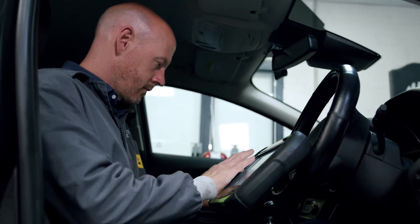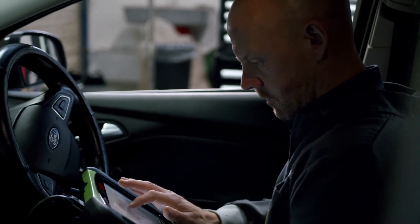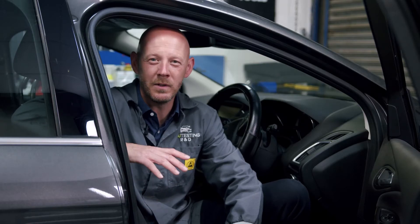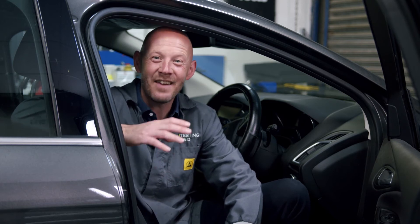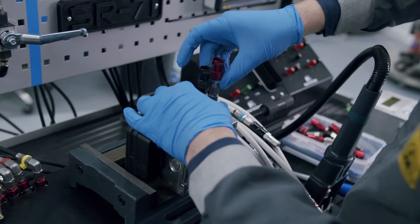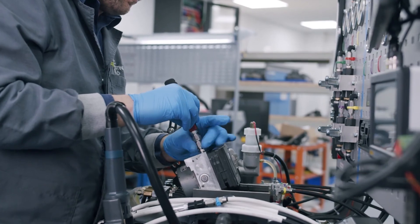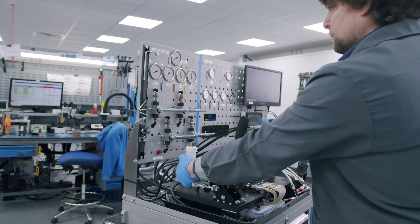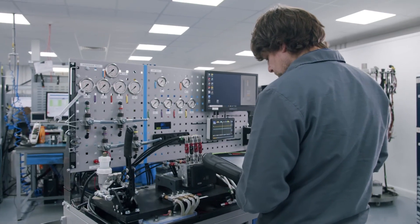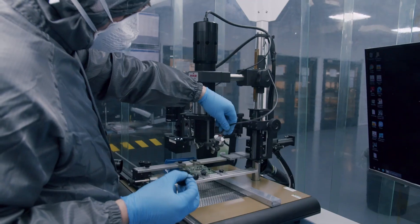One thing to note with this failure is that no fault codes will be stored in the control module, nor will any warning lights be illuminated. At this point there's usually only one option to resolve the problem, which is to purchase a brand new ABS control unit from the dealer at a huge expense. However, here at ECU testing we are able to rebuild your original ABS control unit for a fraction of the cost. We ensure that all of the original design flaws are completely eradicated, as well as reinforcing potentially faulty components to ensure the unit doesn't fail again later down the line.